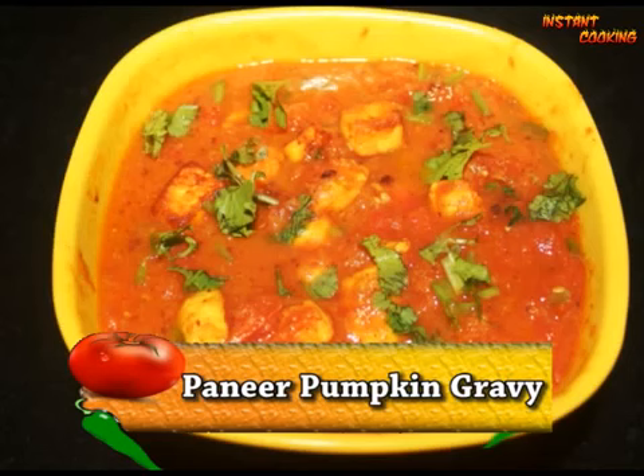Welcome to Instant Cooking. Today I am making a very different dish. This is paneer in pumpkin gravy. For this we will make a gravy of pumpkin and then we will add paneer.